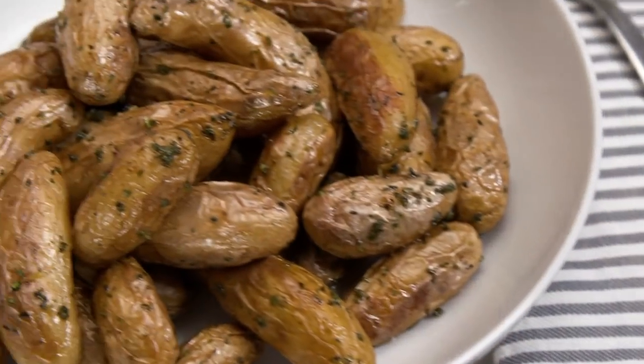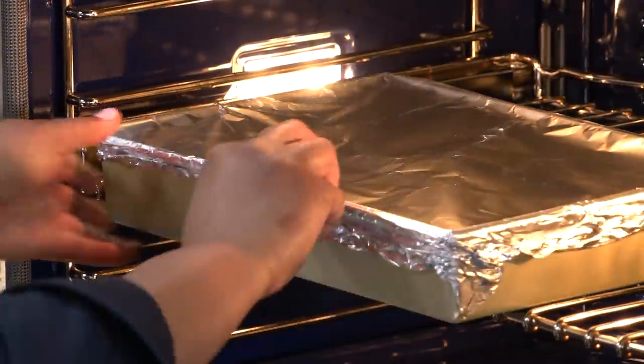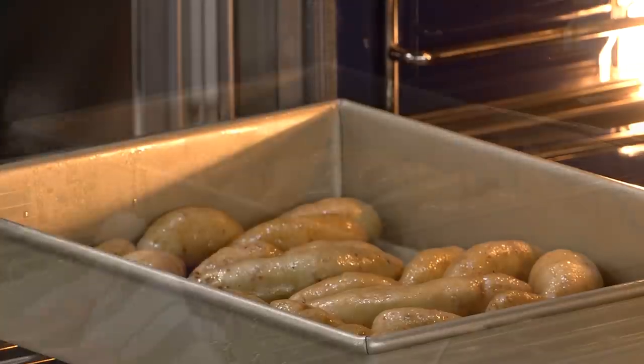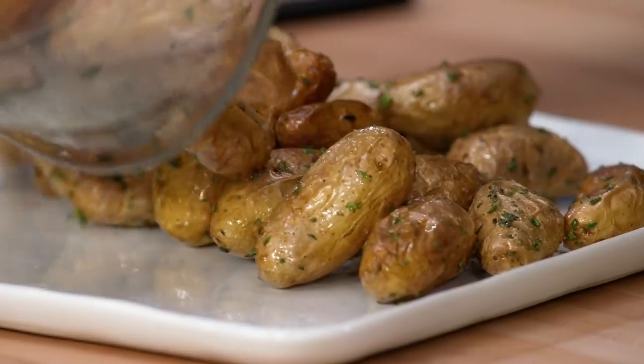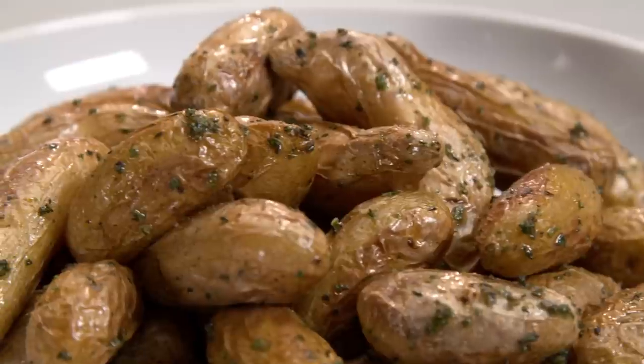For the best roasted fingerling potatoes: crowd them into a baking pan, toss with a little oil, and cover tightly with aluminum foil. Put them in a 450-degree oven for 15 minutes, then remove the foil and roast about 20 minutes longer. Before serving, toss with a mixture of fresh herbs and salt and let rest for five minutes. You can get this recipe and all recipes from this season, along with tastings, testings, and select episodes at americastestkitchen.com.